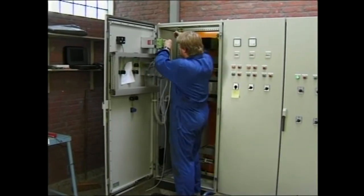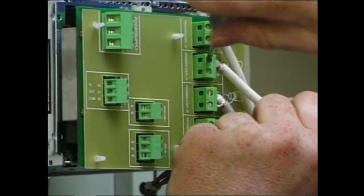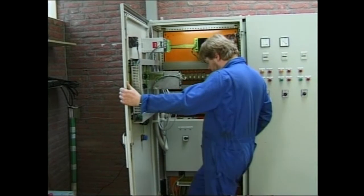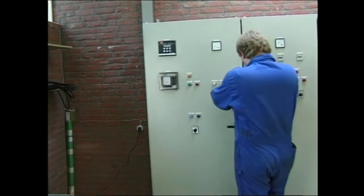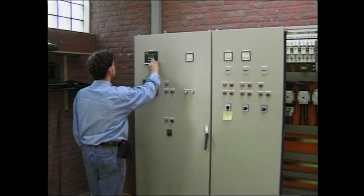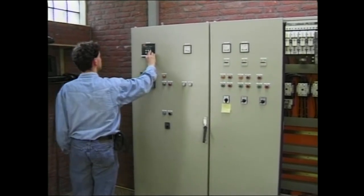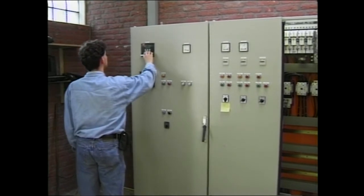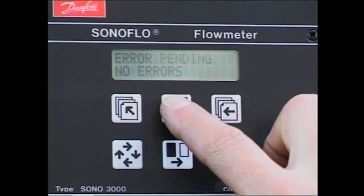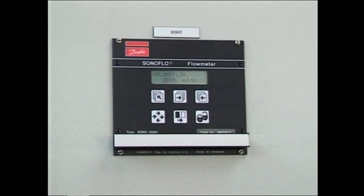Signal cables and power supply are connected to the signal converter. Finally, data must be entered into the signal converter. These data include, among others, the sensor geometry data, which can be read in the measurement report, and the flow rate. The measuring system is now ready for operation.